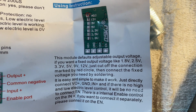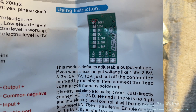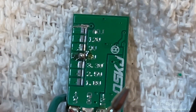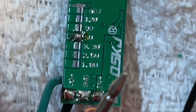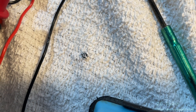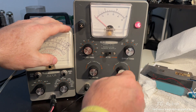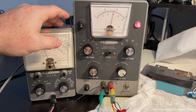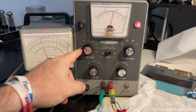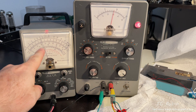The instructions say to cut a bridge on the adjuster, but I couldn't manage it even with a magnifying glass, so I ended up just removing the potentiometer from the front of the board. Hooking it up to my DC power supply with the output to my multimeter: at nine volts input, the output is five volts — exactly as expected.